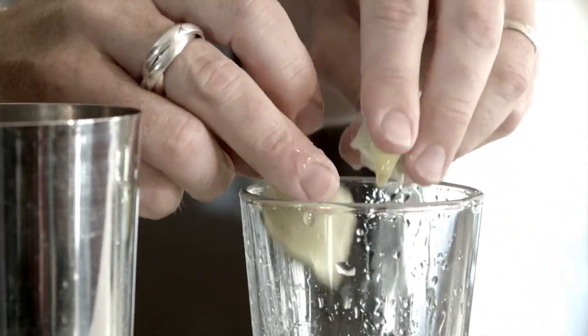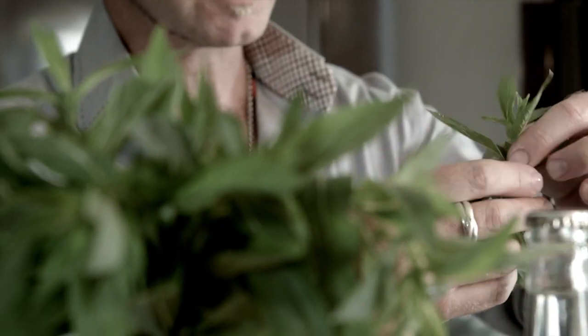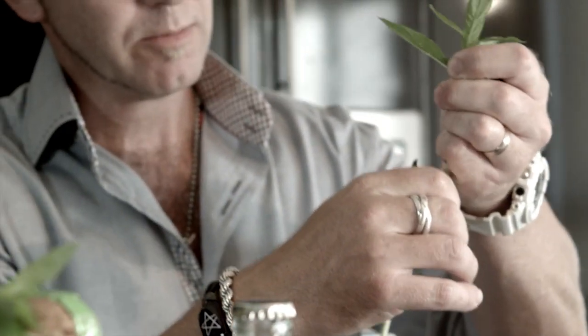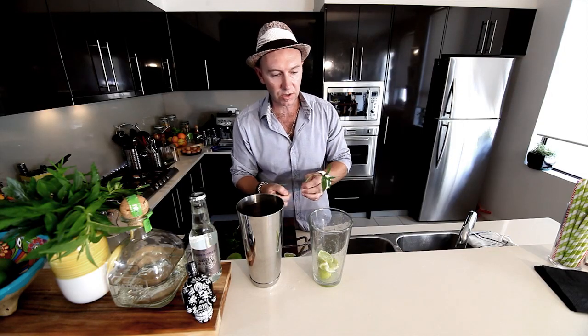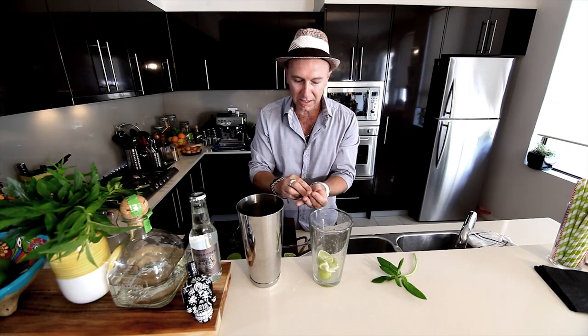We've got half a lime altogether. Next is our mint — you don't want all the stalk, so pull the leaves away from the stalk. Set the stalk aside as our garnish. Use the remainder of the mint, around six or eight leaves. Now this is important — you're always going to spank your mint.